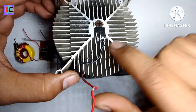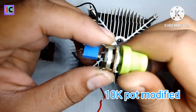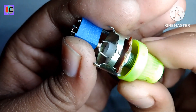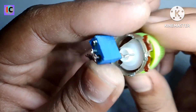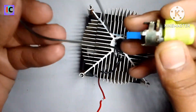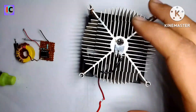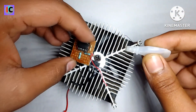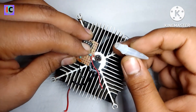This is the modified 10k potentiometer — I soldered a wire and fixed it like this. And this is the wire for feedback.